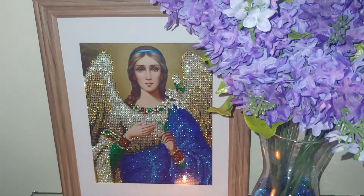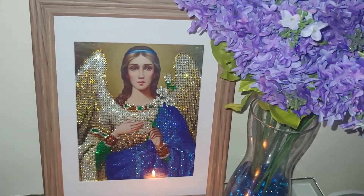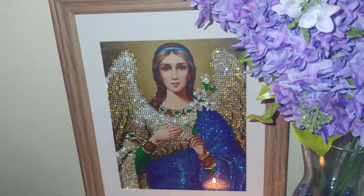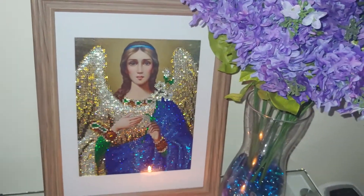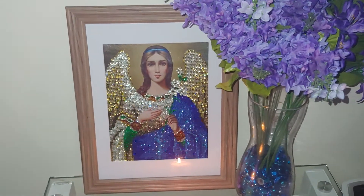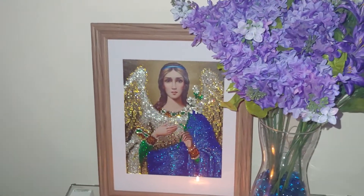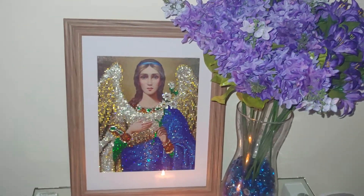I really enjoyed diamond painting it, although it was a partial diamond painting, which I don't really like — I prefer full ones. But I was amazed at the quality of the drills, or better said, crystals, because these are round crystals. I was amazed at how sparkly they were, and still are now, even while the angel is behind glass.